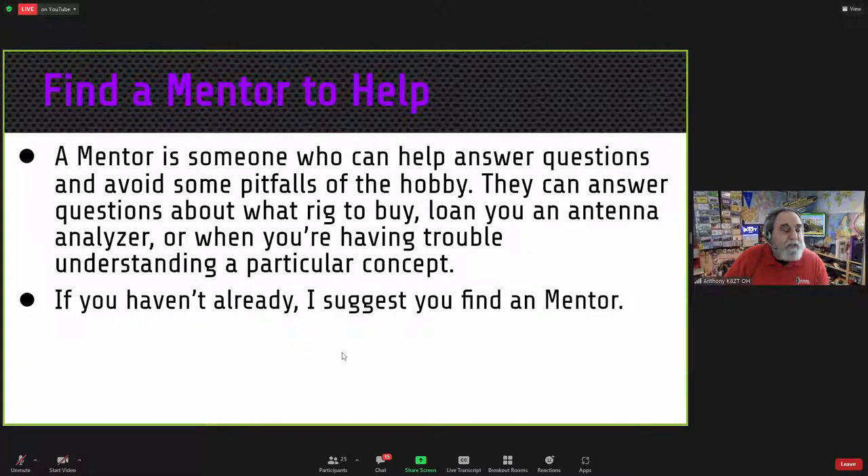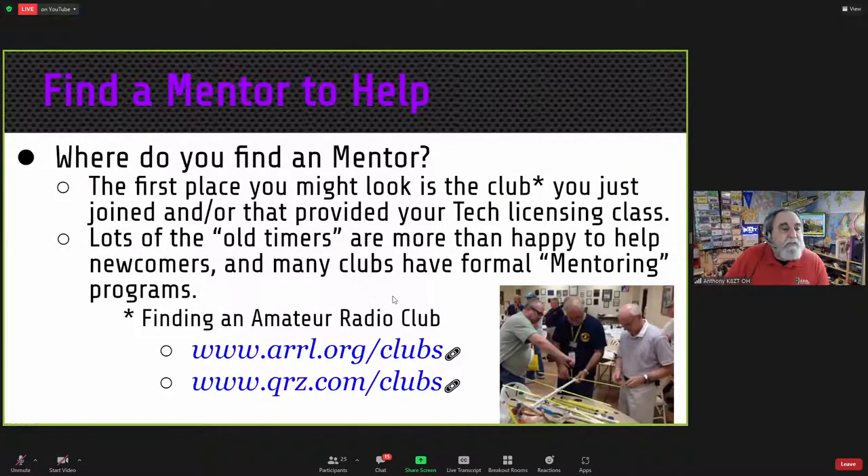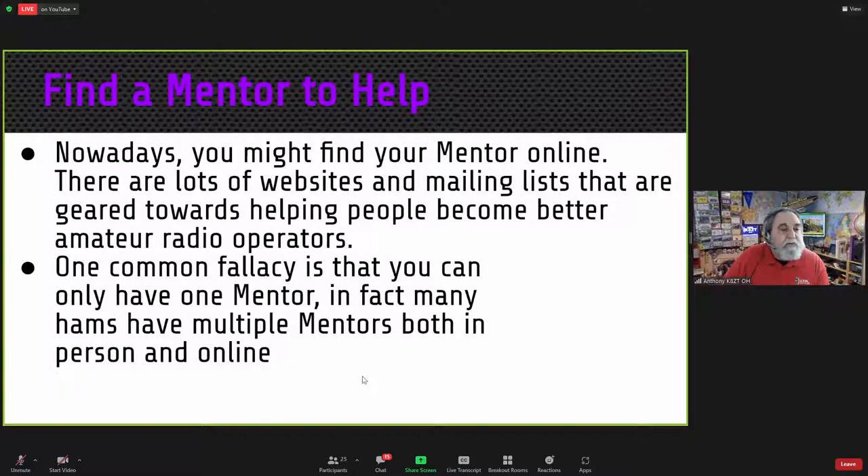It's great to attend sessions like this, but when it comes time to do the work in the shack, it's great to have a mentor. Look for mentors — when you get your license, you almost need to be assigned one. You can find mentors through your local club, which may have formal mentoring programs. Nowadays, you might also find mentors online through websites and mailing lists. One common fallacy is that you can have only one mentor — in fact, many hams have multiple mentors both in person and online.